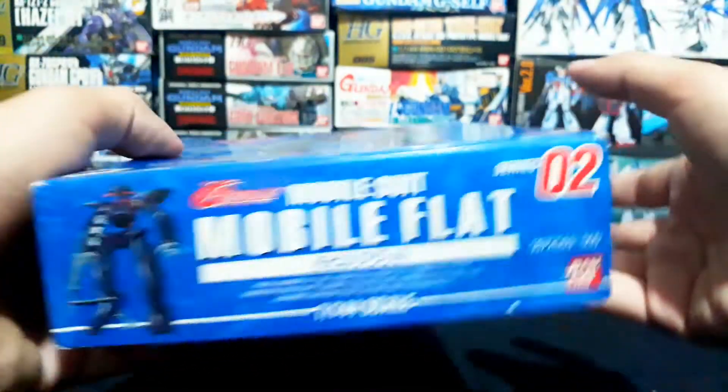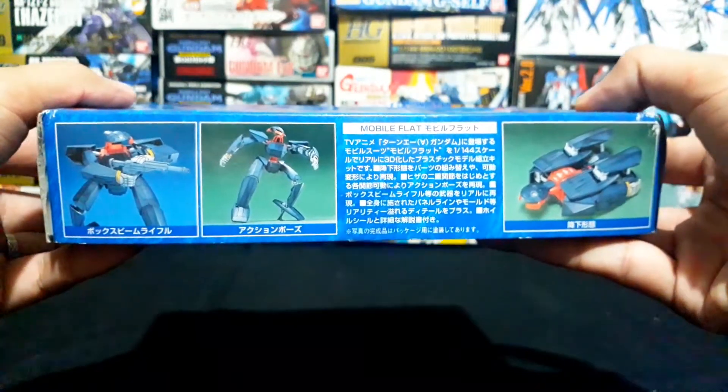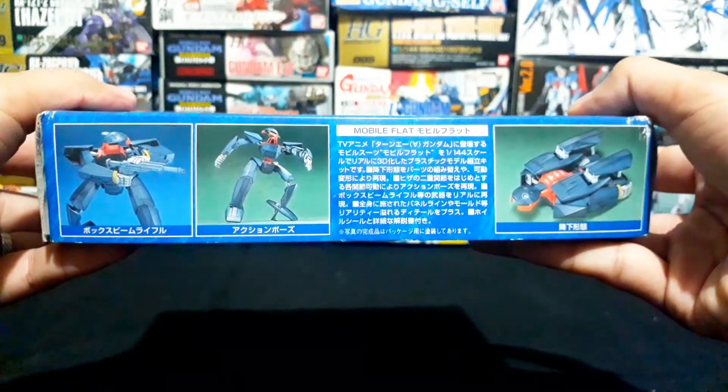And lastly, on the side of the packaging, you can see the articulations, accessories, and gimmicks offered by this model.